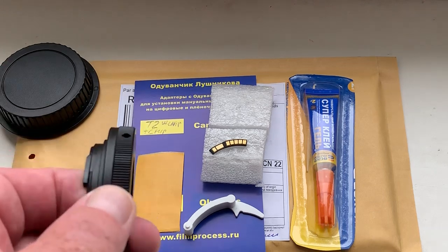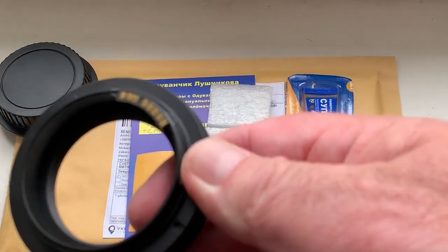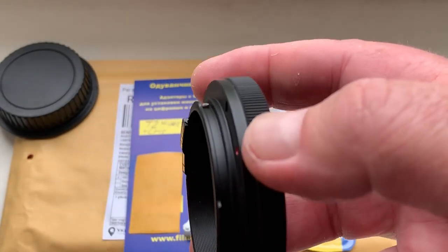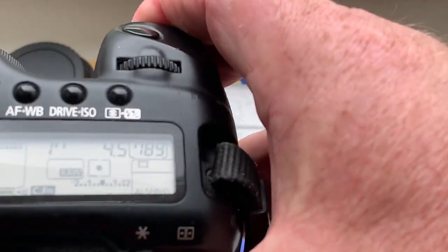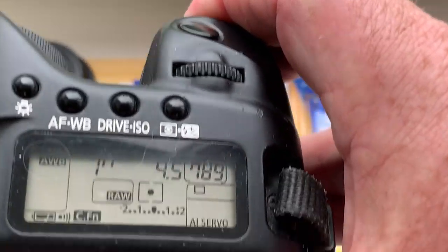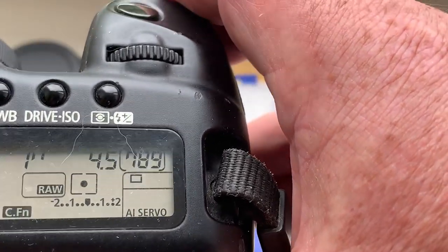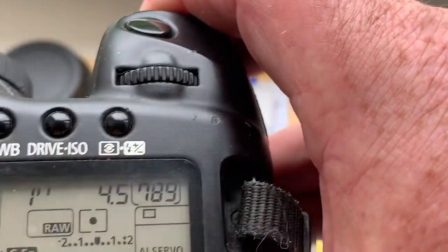And this is your adapter with programmable Dandelion chip, T2 mount Canon. Look, I pre-programmed focal length with 800 millimeter and aperture 4.5 focusing sensor.